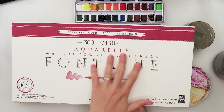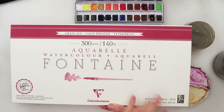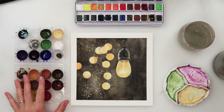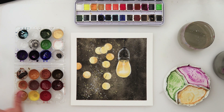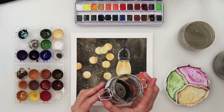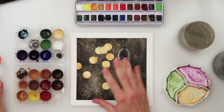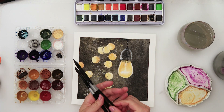It is 100% cotton, 300 gsm or 140 pounds. It is cold pressed, 20 by 40 centimeters or 8 by 15 and a half inches. I will be using my watercolors that I made myself — this black and yellow — and also from Etcher I will be using darker brown.